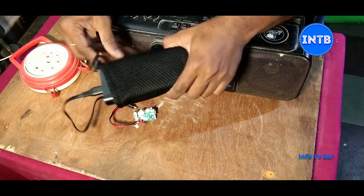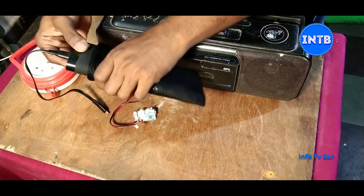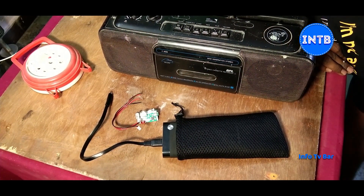There is a micro USB charging port. We have a micro USB charging port, so we know how to use the power bank. We need to connect to the power bank and then we can install the battery.